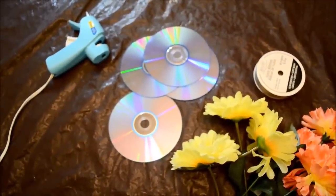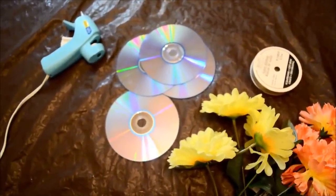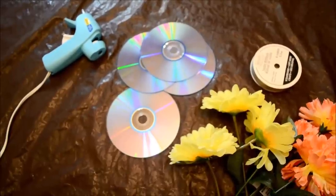You would require a glue gun, few CDs, few flowers and a tape or ribbon. You can use whatever is convenient to you and available.